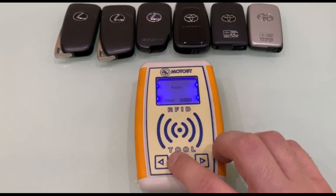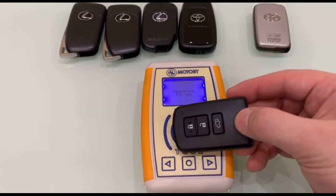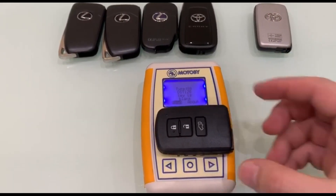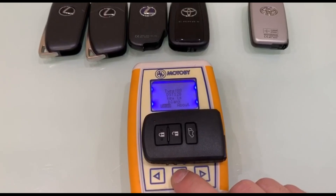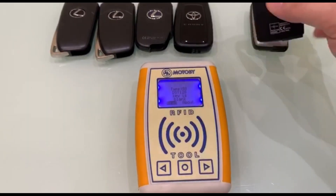Turning the device into the key search mode. We put the second key from Toyota for reading. It is seen that the second key is type 88, and it is new and blank.